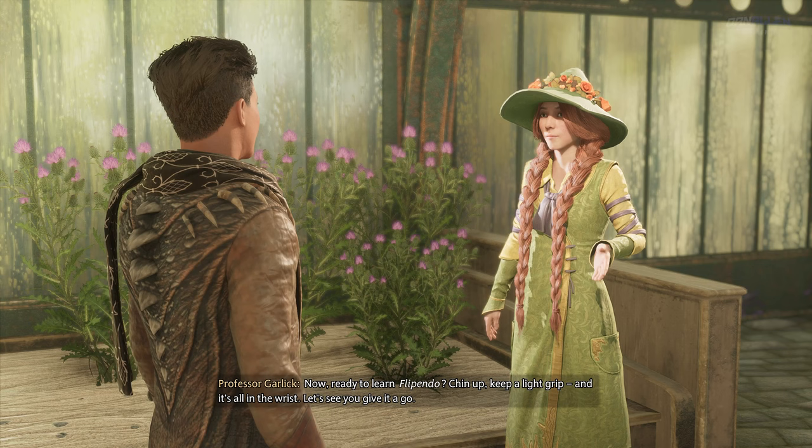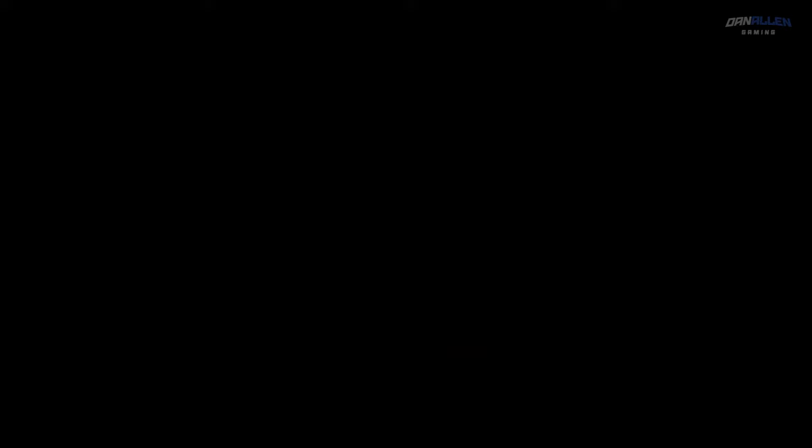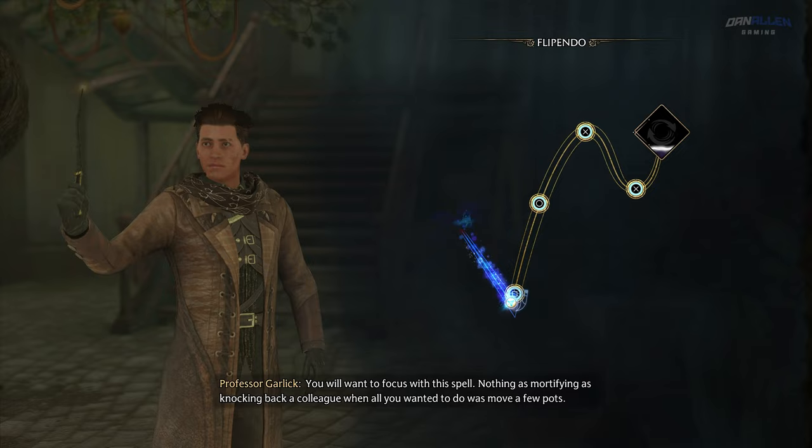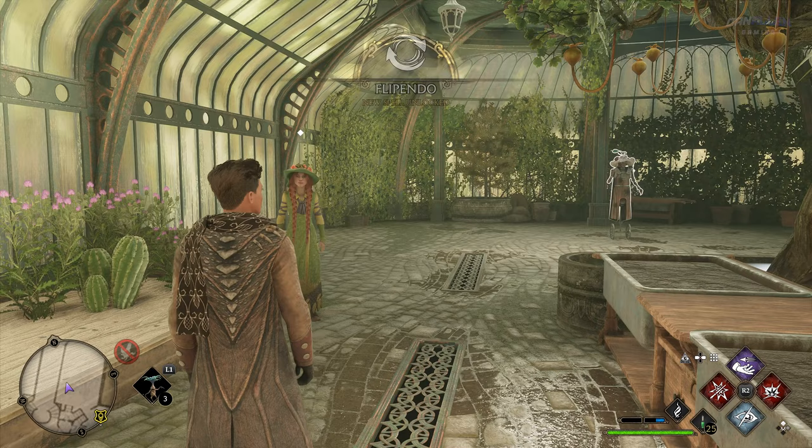Now, ready to learn Flipendo? Chin up, keep a light grip, and it's all in the wrist. Let's see you give it a go. You will want to focus with this spell — nothing as mortifying as knocking back a colleague when all you wanted to do was move a few pots. Wonderfully done! If you'd like to practice a bit more, you're welcome to do so here in the greenhouse.